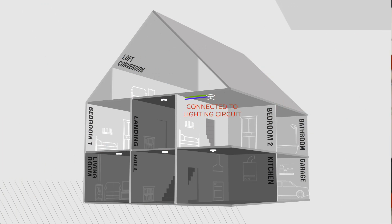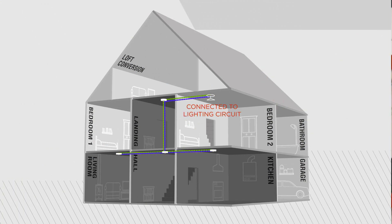Mains powered alarms will still need to be wired into the mains electricity, but this can be from the nearest lighting circuit, keeping disruption down to a minimum.